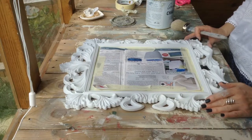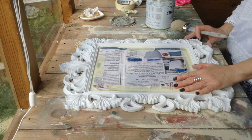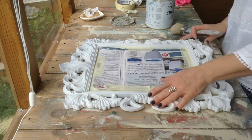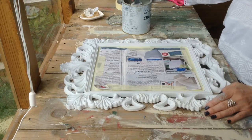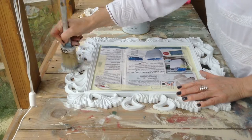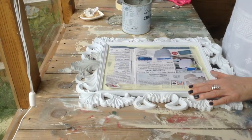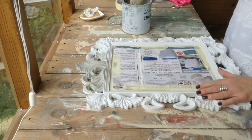Right, so here goes — this is the easy bit, just painting the frame. I prefer to lay it flat because it saves any runs. I've covered all the mirror up. Stir the paint and then just dab it on. It doesn't have to be particularly neat because it's going to be all textured anyway.